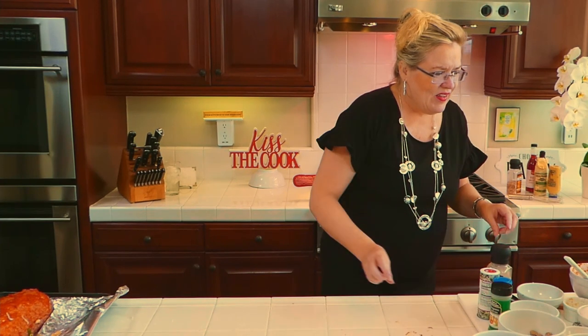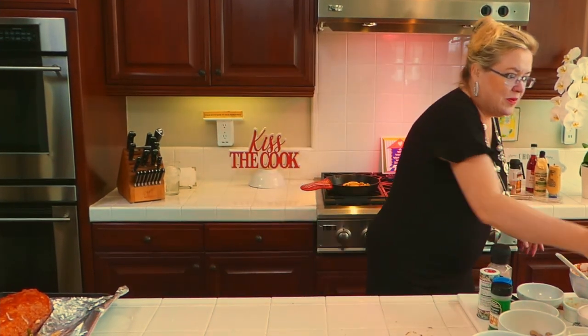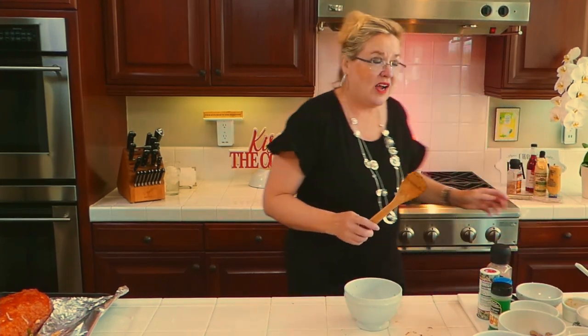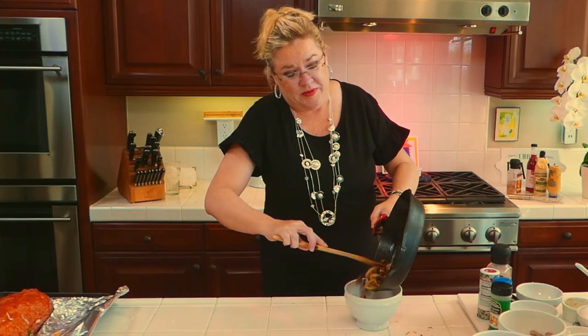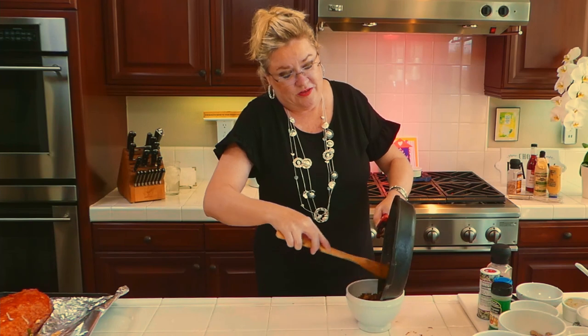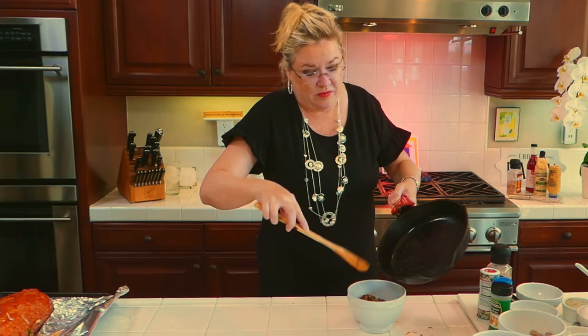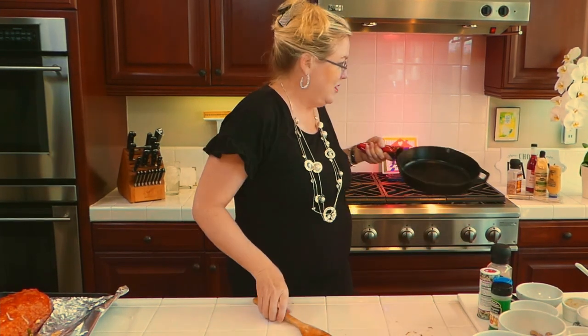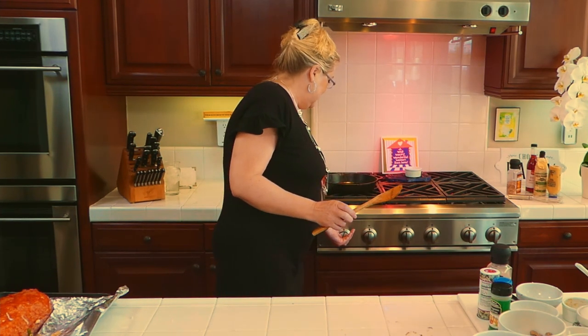Erin says she has a Big Green Egg — you could cook it in that too! Now I'll pull the sautéed onions and mushrooms out of the pan and set them aside. Then to the pan I'm going to add a little more bacon grease to make our hot bacon dressing — about three tablespoons of bacon grease back in the cast iron pan.